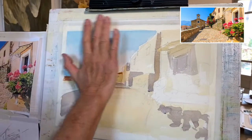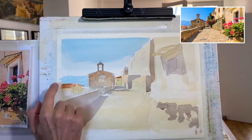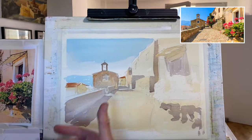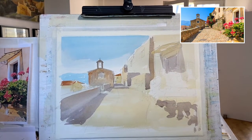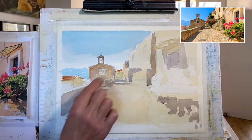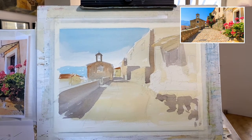Just to recap: I washed the sky in first with cerulean blue and a little bit of phthalo blue. With that same mix I kind of just hinted at those distant hills. Then some Naples yellow and yellow ochre and burnt sienna — very light washes, all blending together for the overall background colour. Then Payne's grey with a little bit of magenta mixed in, and picked out all those shadows to give it that beautiful sunny Corsican day feel.